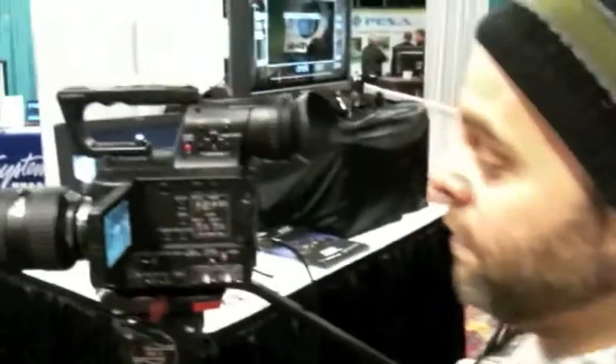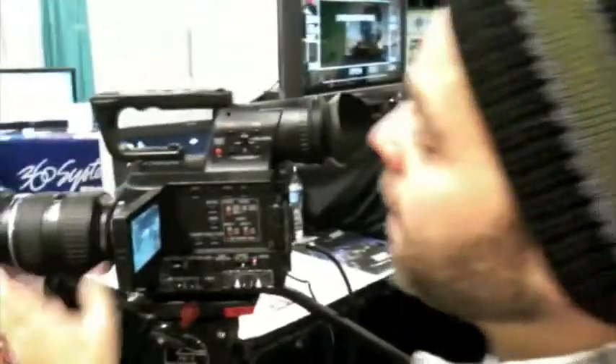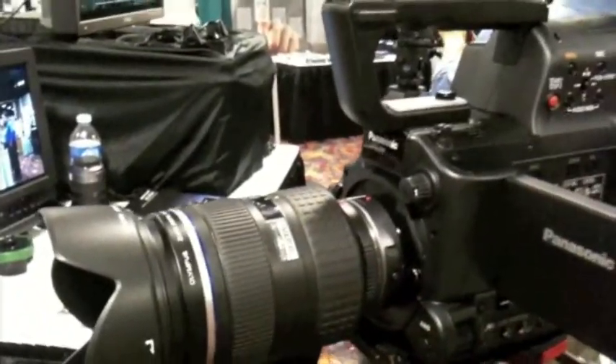What we're playing with right now is the Panasonic AF100, which essentially acts like a DSLR camera — it's got even an ISO setting on it. What they have on it right now is a 14-35 Olympus lens, because you can put any lens on this thing essentially. As long as you get the proper adapter, it'll take it.